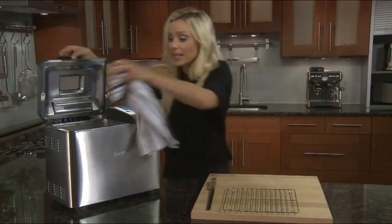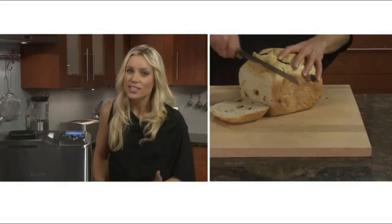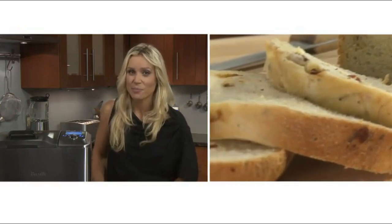When the loaf is baked, take it out and let it cool on a drying rack for 20 minutes before slicing. If you try to slice too early, that can affect the structure of the bread. With the 13-hour delay timer, you can wake to the wonderful aroma of fresh-baked bread. The Custom Loaf, brought to you by the Food Thinkers at Breville.